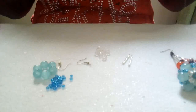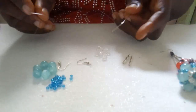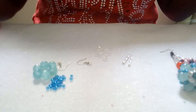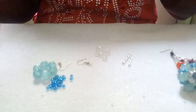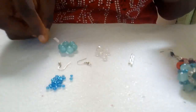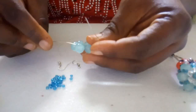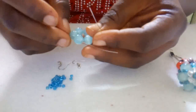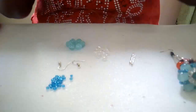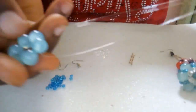At this point, you thread your needle onto a different fishing line — we are using two needles now. This is 0.30 fishing line. Cut a comfortable length you can handle, then fix both needles. Take the base and pass your needle through one of the beads, making your fishing line equal on both sides.